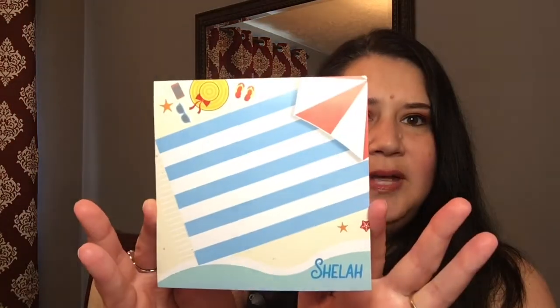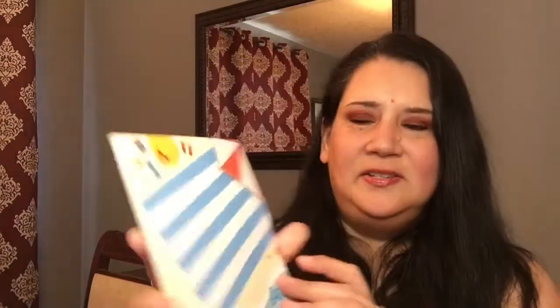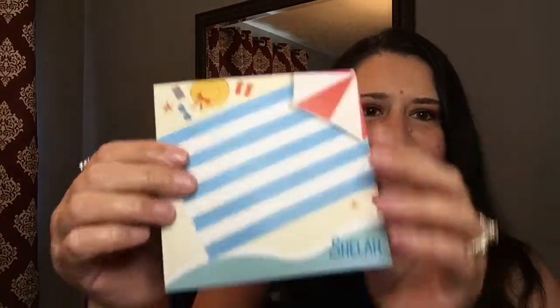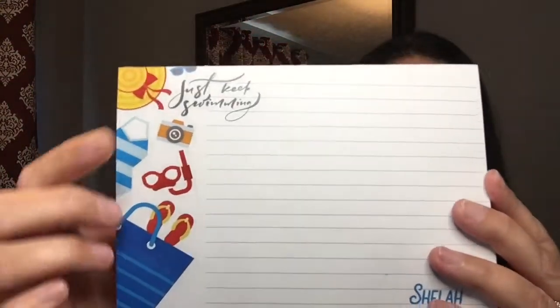Let me take these out — oh, I like these already! The first one is the small one, and it has my name on it. It has a beachy look — it looks like a beach towel with an umbrella and some stuff you'd take to the beach, with the water in the background. I really like that. I love this size — just a little square.